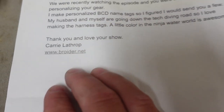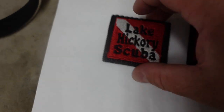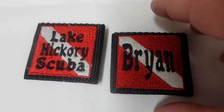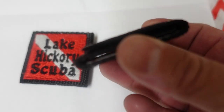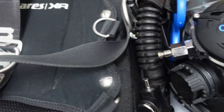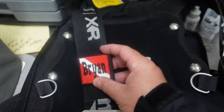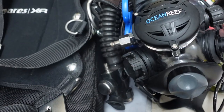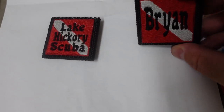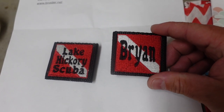Her website is www.broider.net. Check this out, guys — she has made some custom BCD tags. One's got our company name on it, Lake Hickory Scuba, and one's got my name on it. They are Velcro, so you don't have to actually thread it onto the strap. I'm not going to have to undo my webbing and try to thread it up on there — it'll literally just Velcro right on. That is super awesome. And talking about actually customizing your system, there ain't no better way than to do it with this. So, Carrie, thank you very, very much. I am so very appreciative of you sending me these.